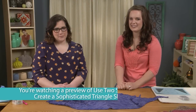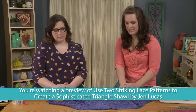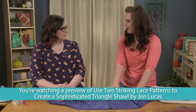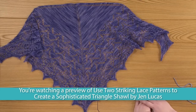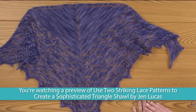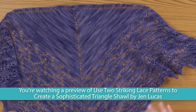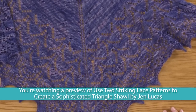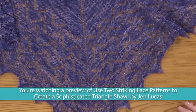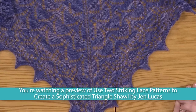Welcome to Craft Daily, I'm Ashley Briggs, and today we have Jen Lucas with us. She is a knitwear designer, author, and teacher. Today she's going to show us how to make the Holland Shawl. The Holland Shawl is a triangle shawl knit from the top down — we'll start at the top center, work some stockinette stitch and some increases, then move on to the charts, and finish off with a loose bind off so we can block the shawl.